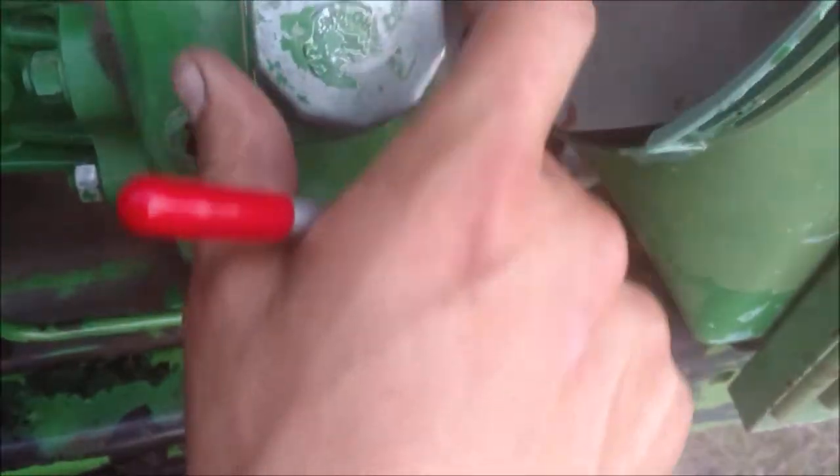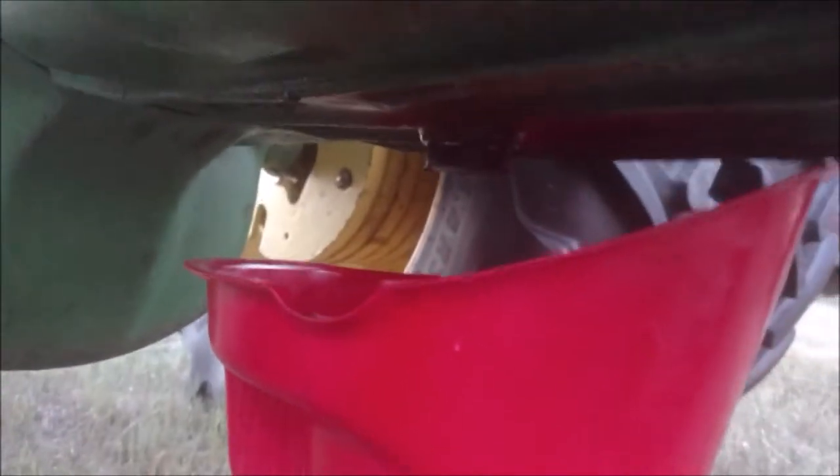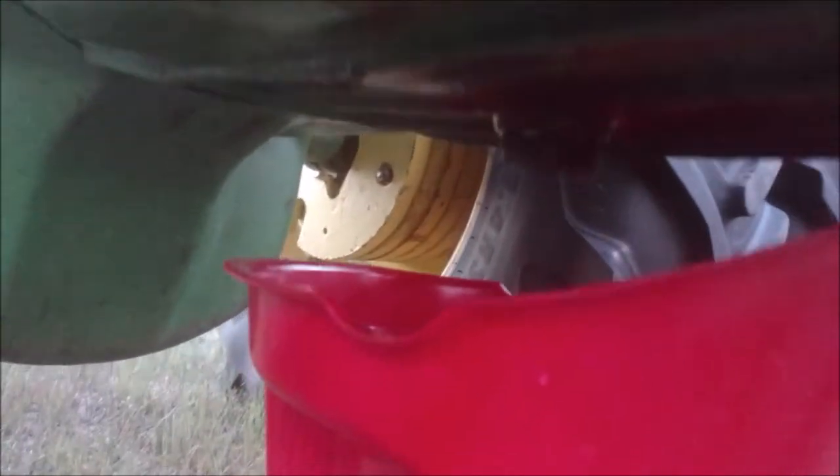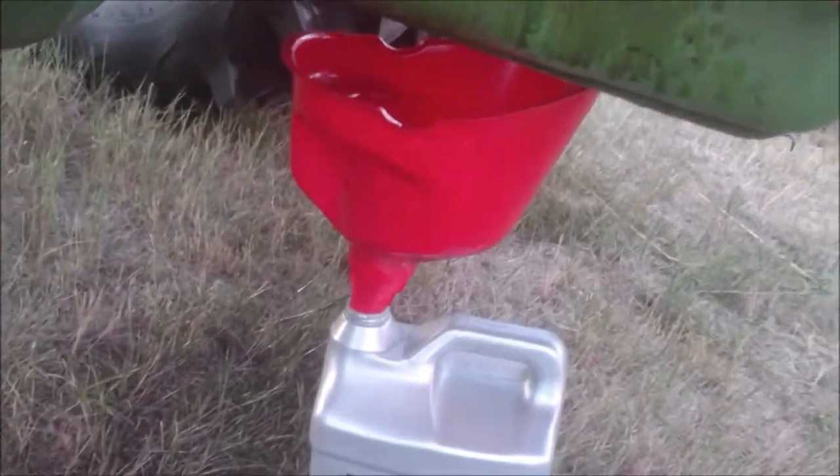That's where you check the oil level, and this is where you add the oil. I went ahead and added the oil — I added four and a half gallons, then double-checked the manual and it said I only needed four gallons. So here I'm actually draining out half a gallon using the measurements on the oil container.